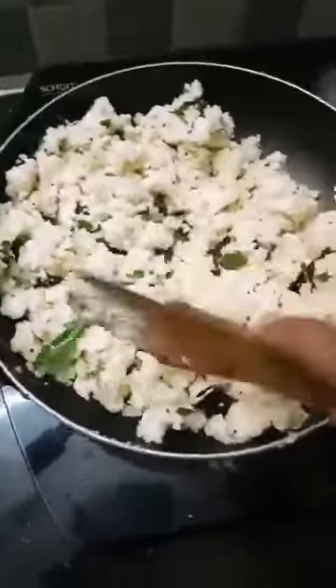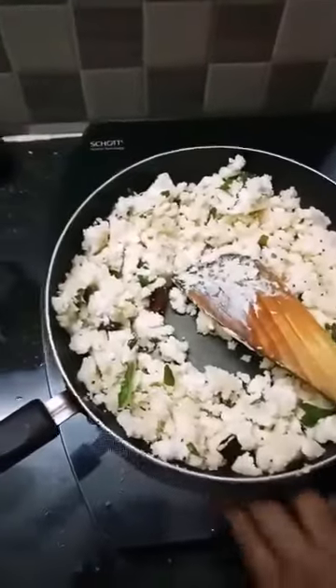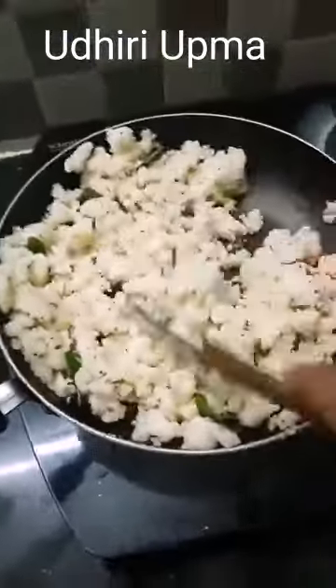I will use a non-stick pan for 8 minutes. I will use a non-stick pan. I will use an evening dish. I will use a soda.